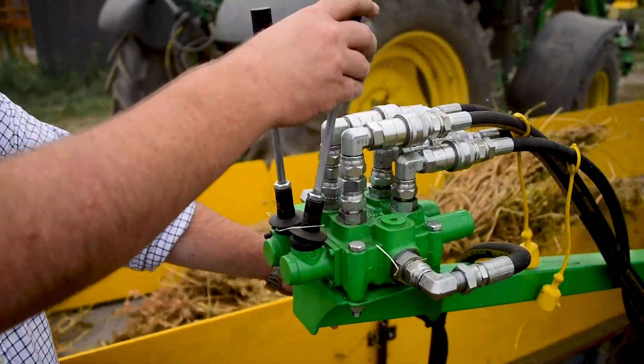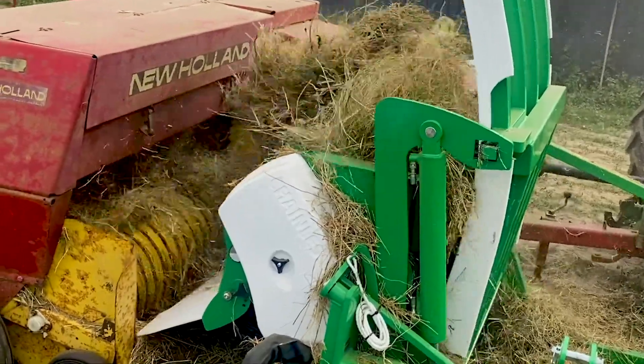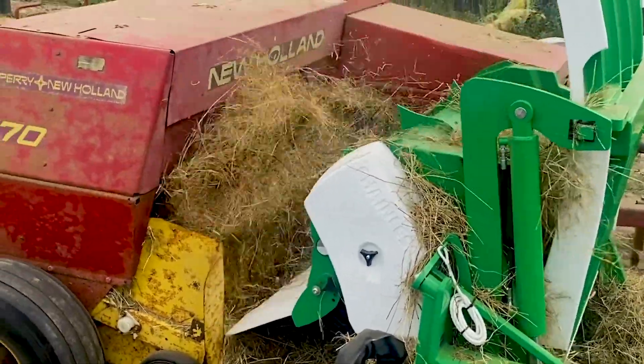The simple to use levers allow you to control the speed of the rotors or control the height of the bale platform, allowing you to process each bale all the way to the end.